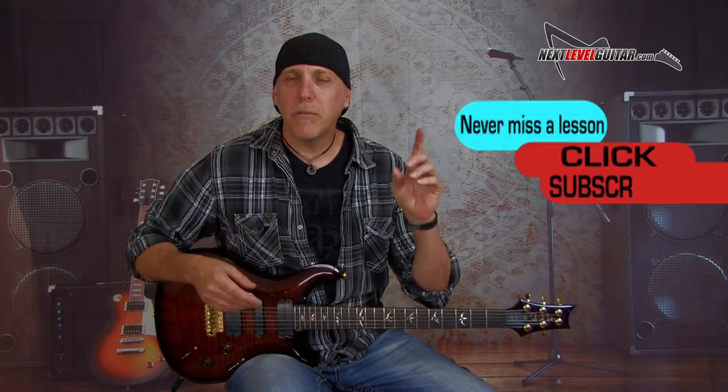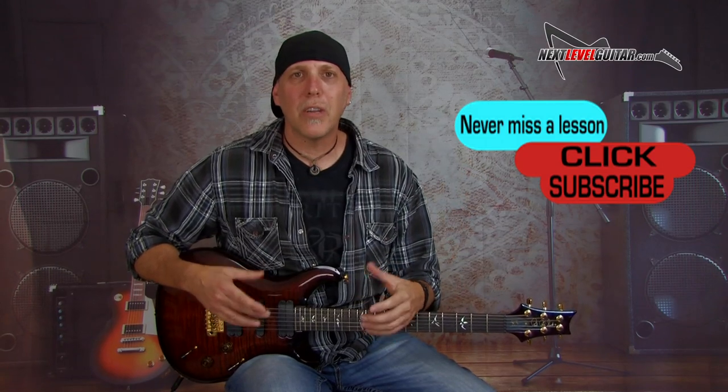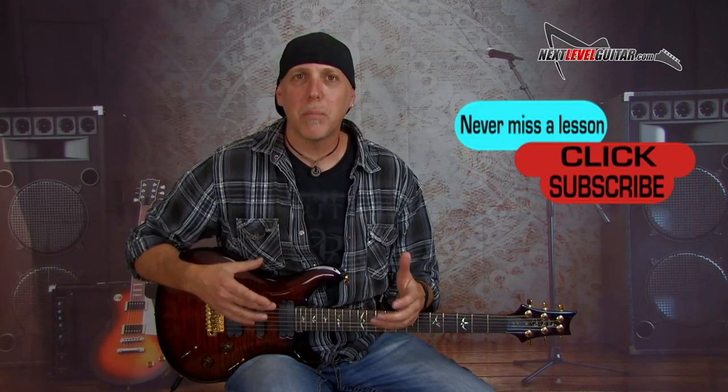Before we get rocking with this lesson, please subscribe to the channel — subscribing really helps us keep bringing the content. Leave a comment below, let us know how you like this lesson, what lessons you'd like to see, or what gear you'd like reviewed. Please share this video if you think someone else might like it, and click the like button. We so appreciate your support. Remember, it's really the chords that give you the complete roadmap to the soloing and improvisational avenues.